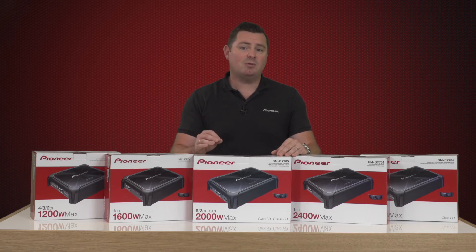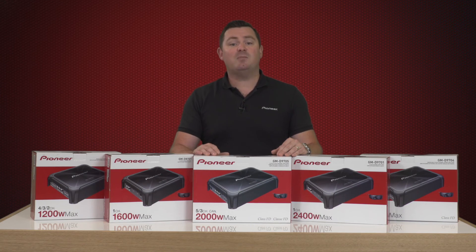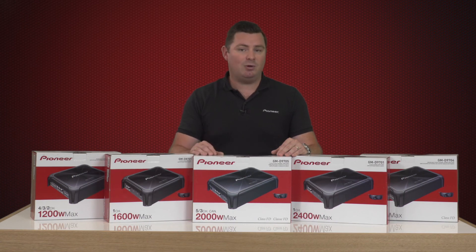With GMD models also supporting automatic signal sensing and turn on, bass boost remote, and variable filters, the quality and feature list is impressive. For more information on Pioneer GMD series amplifiers, please visit our website or your nearest authorised Pioneer car audio dealer.